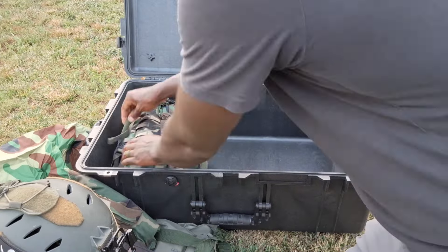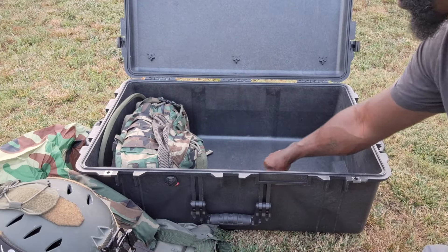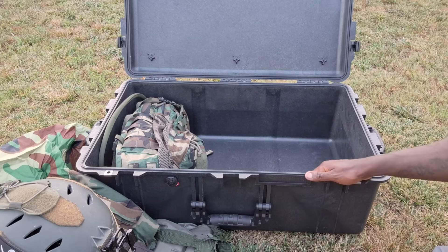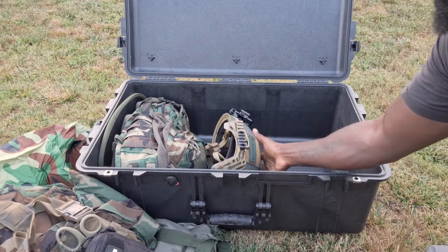Decided to put it all in here in the Pelican and see how I like it, and so far the Pelican is fucking badass, I love it. I held off on getting one for a while, then picked this one up a couple weeks ago - it's in very good condition, got it used, saved some money going that route.